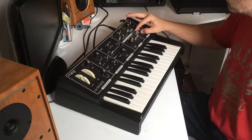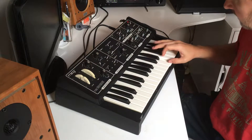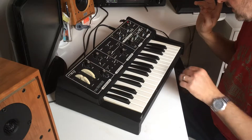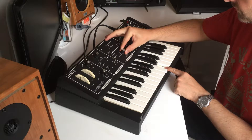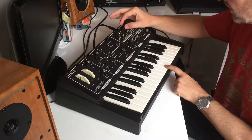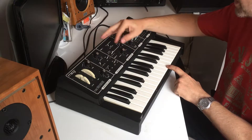Now I'll move over to the second oscillator, and put both oscillators on. That lovely tuning sound — so this is with them both at the same octave, and then I can move one of them an octave higher.